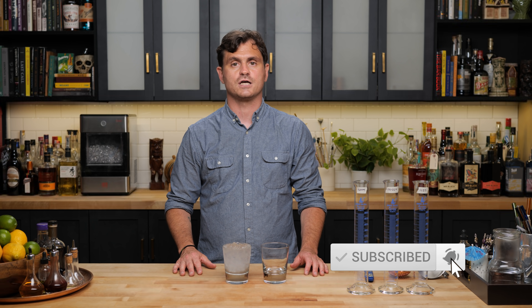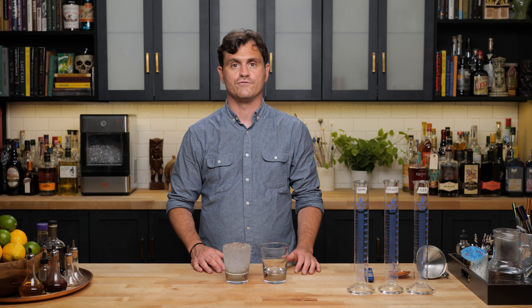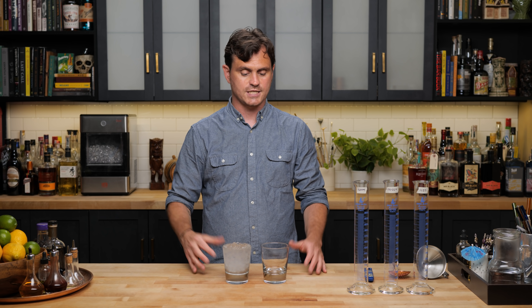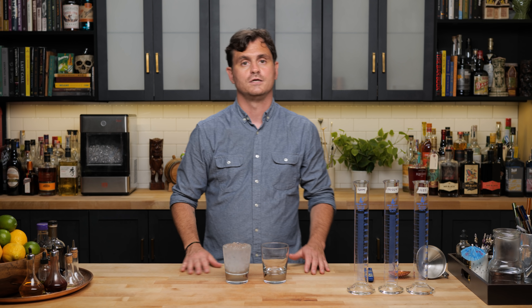We want to figure out whether or not the temperature of the glassware has a lot to do with the temperature of the cocktail. Does a glass that's very cold help a cocktail stay cold? So we are going to test this today. We've come up with a little test and hopefully we come out with some interesting results.